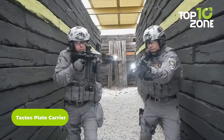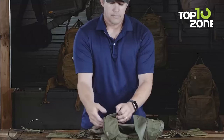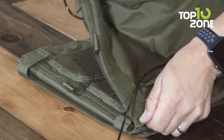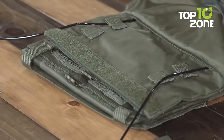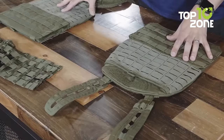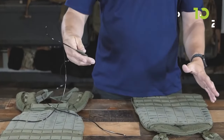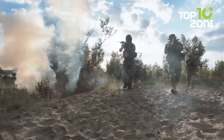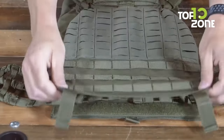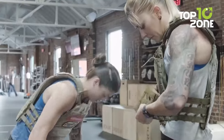The TacTec Plate Carrier by 5.11 Tactical is a must-have for any tactical operator who needs proper ballistic protection. Its adjustable shoulder straps and waistband allow for a customizable fit for any body size, while padded shoulder straps provide added comfort during extended wear. Designed to hold front and back armor plates, it provides maximum protection, and the quick-release system allows for easy removal in emergencies. Constructed from durable 500D nylon, it is also compatible with a range of other 5.11 Tactical gear.